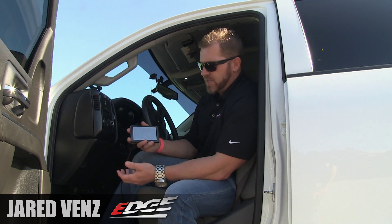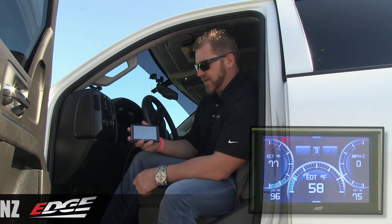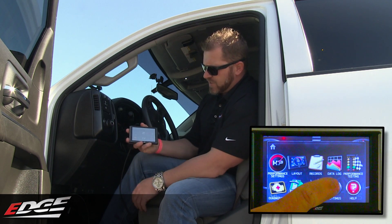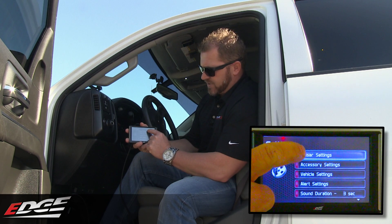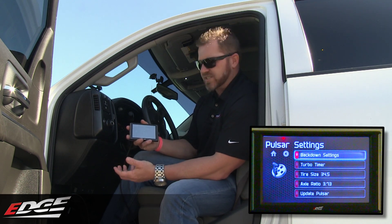There are a couple of things we added to it. Engine oil temperature is one PID that a lot of you guys requested — we added that in there as well. If you come to the menu options and go to settings, you can see there's a new option in the settings menu that says Pulsar settings. In the Pulsar settings, you're able to come in here and control the Pulsar and do more settings.